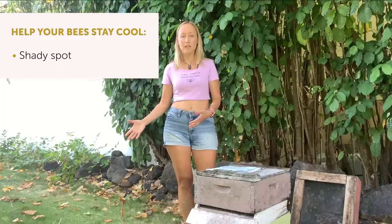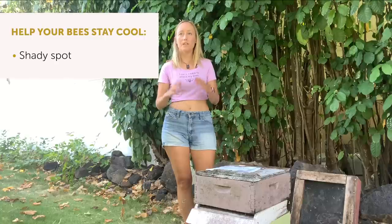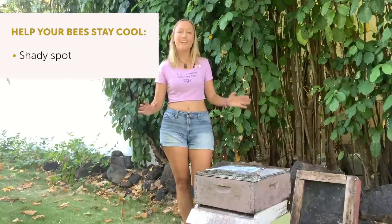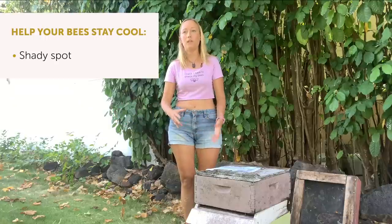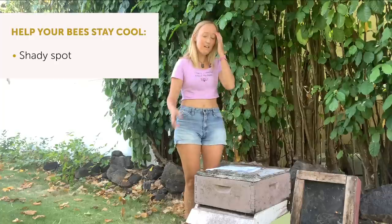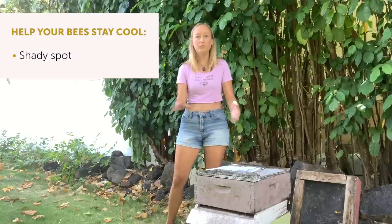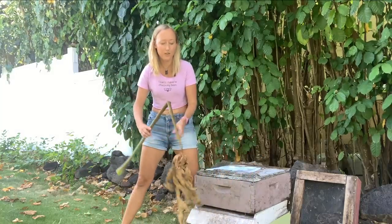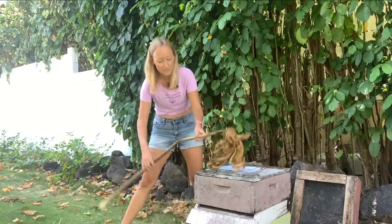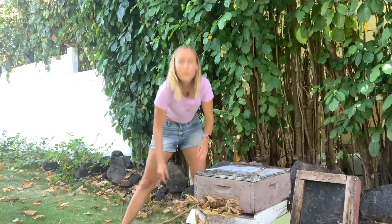You don't have to move them a mile away — that's the usual general rule — you just don't want to move them like three or four feet. Move them to the other side of your property, maybe just 50 or 100 feet, but make it look different. Once you move your bees at night, stick something in front of the entrance so it looks different — a branch works really well.